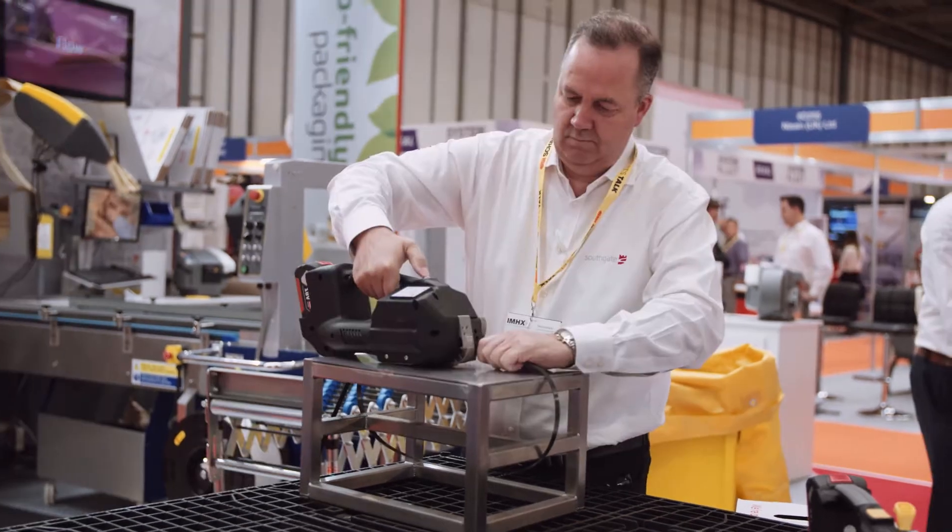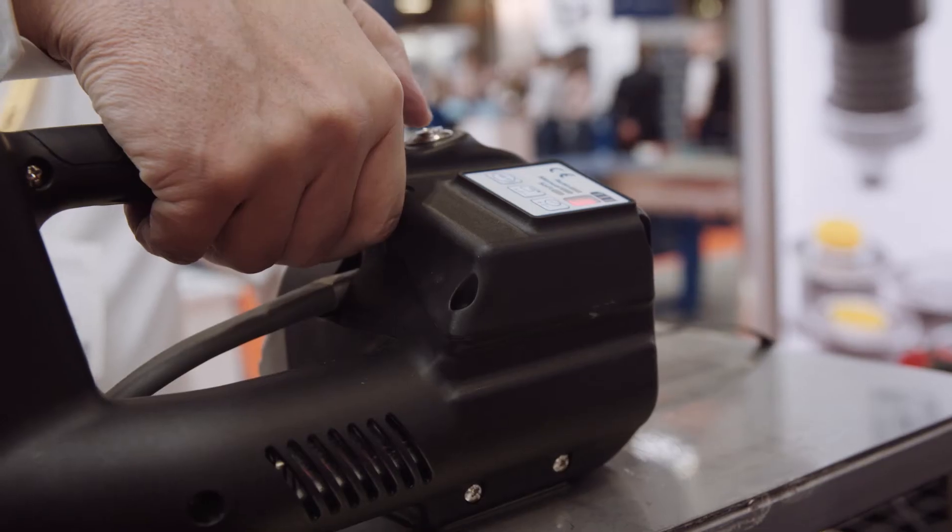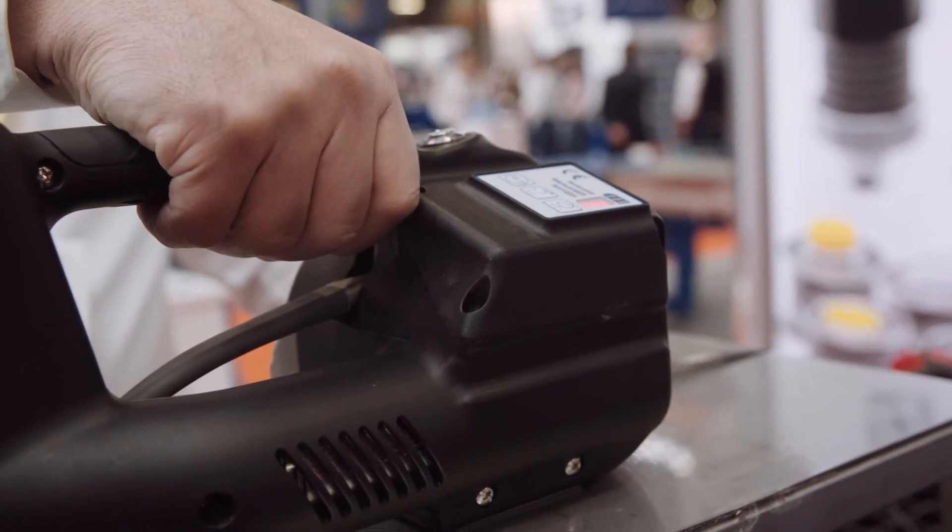The Friction Weld by RX-T is without doubt one of the best tools in the marketplace. It's one button that will friction weld and tension. You just press that button and it does a complete cycle.